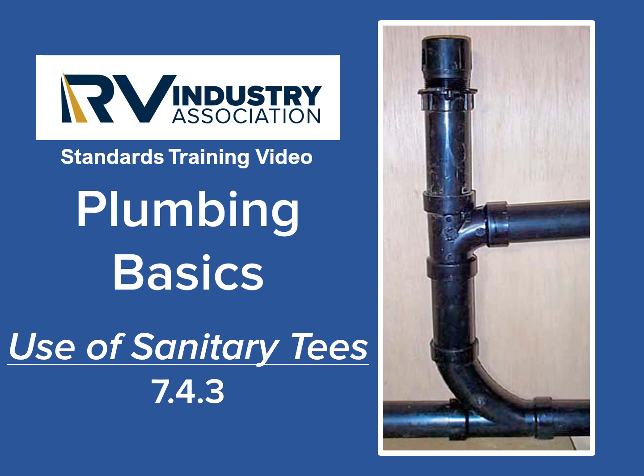Welcome to the RV Industry Association's standard training video. I'm Mick Sass, a Senior Inspector for the RV Industry Association. This short training video will explain the use of sanitary tees in an RV's plumbing system.